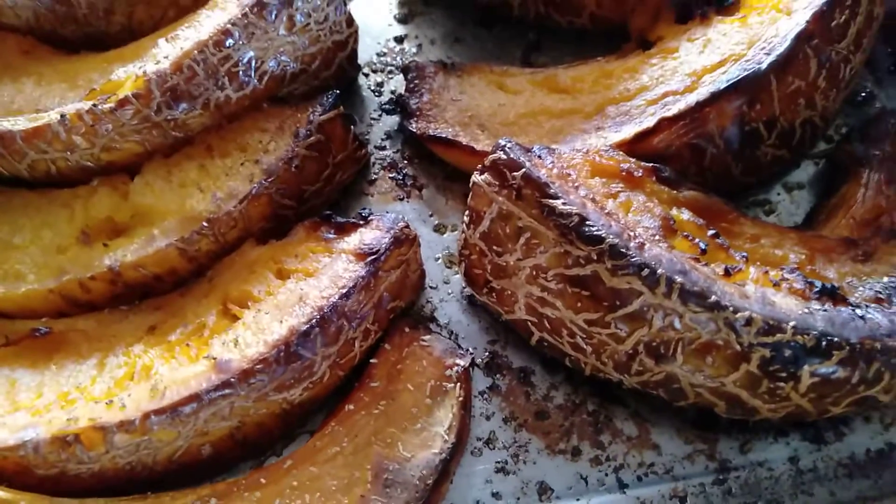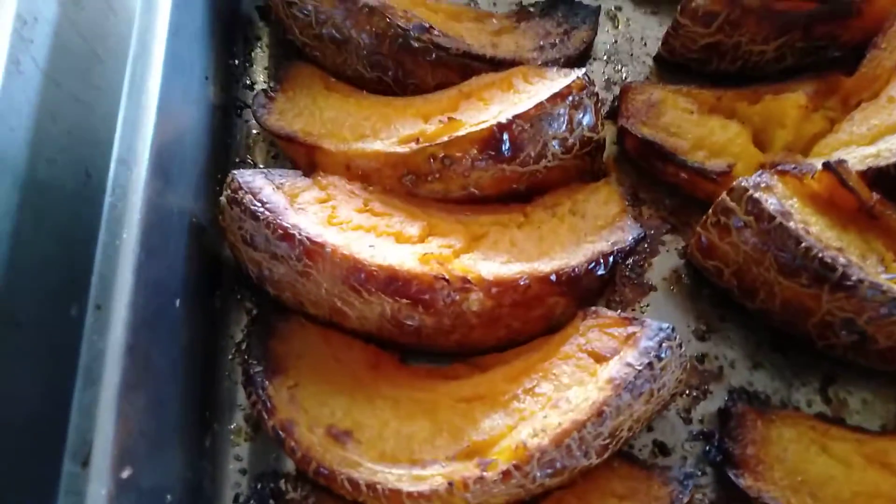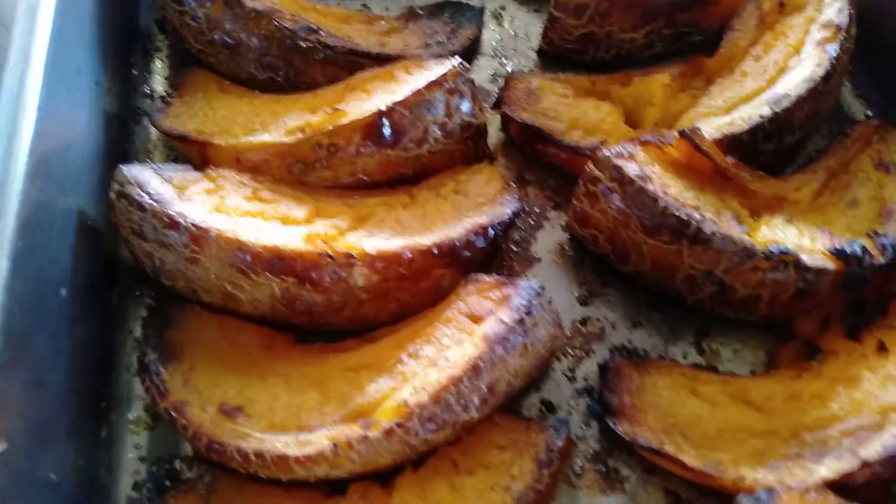It's very much like a rock melon — it's quite soft and dry. It's not like a hard pumpkin, and it's really...